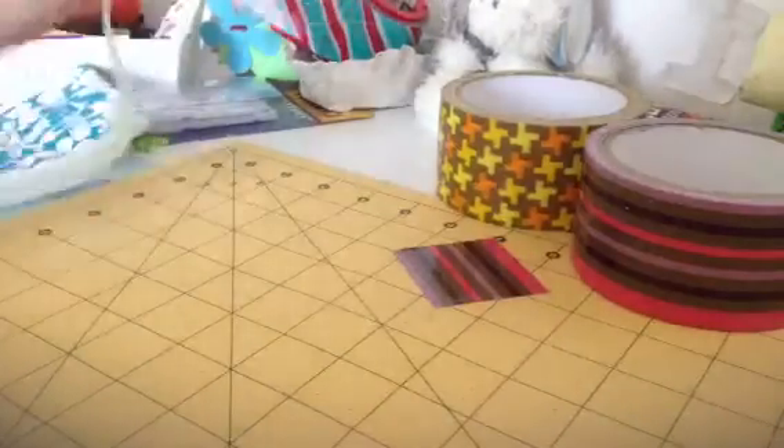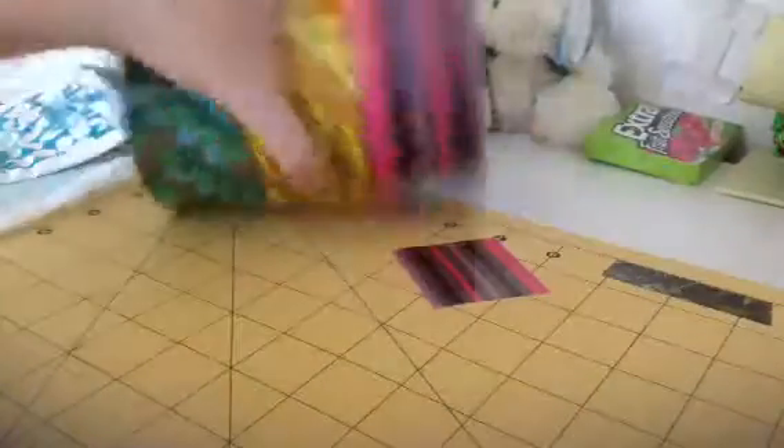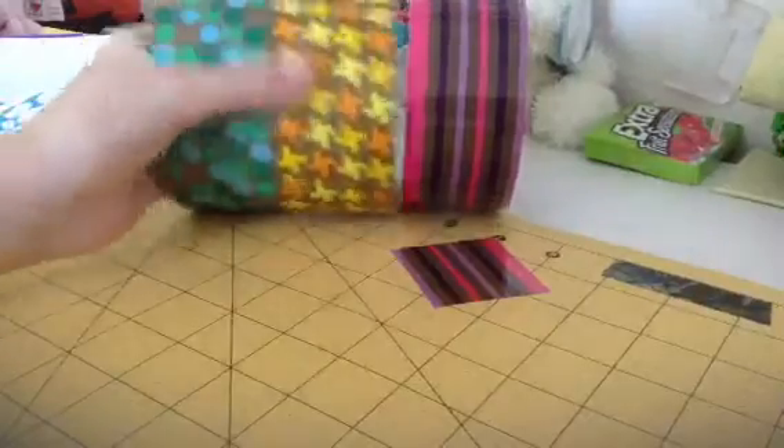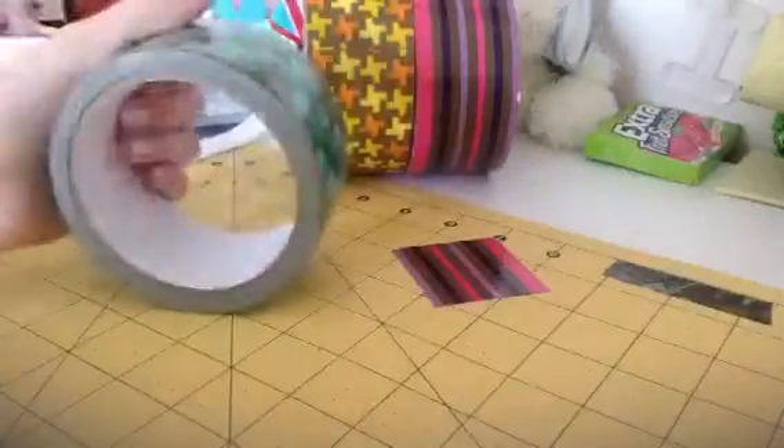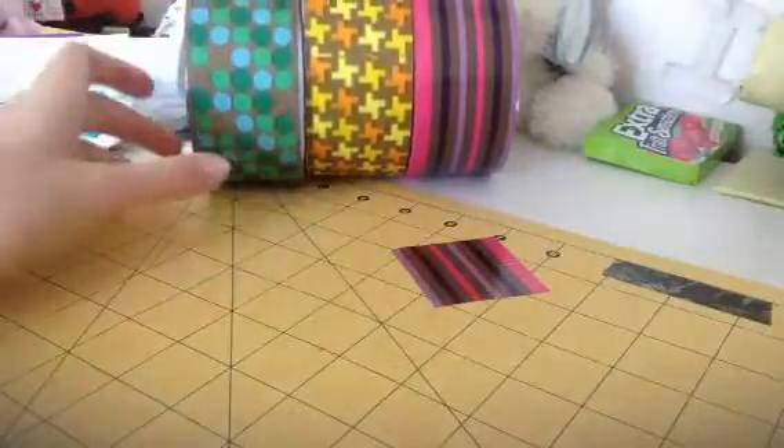I would say I'm going to rate everything from now on — all my reviews — from A to F. I would say this is a B minus, probably — or B, around there. Just because the stickiness — it's kind of not that great.